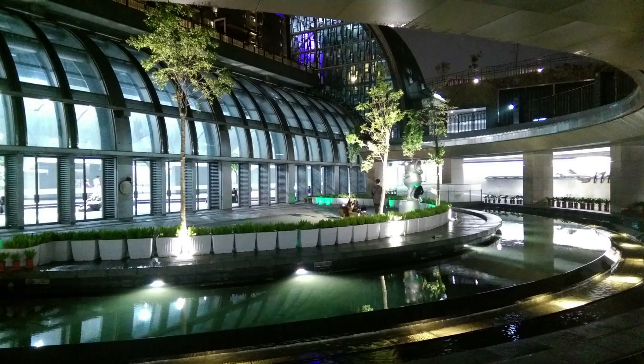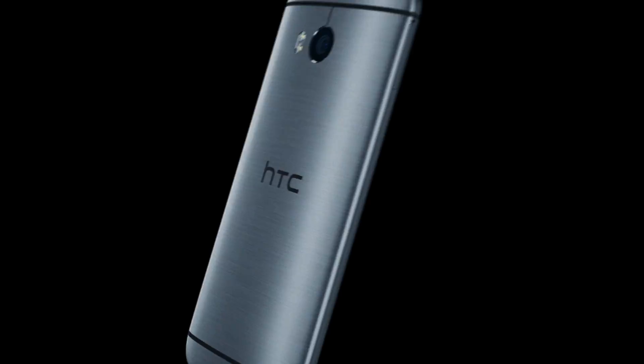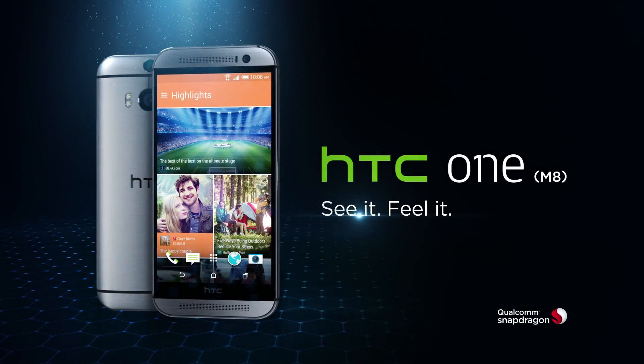With ultrapixels, photos you take look stunning and true to life. The HTC-1M8. See it. Feel it.